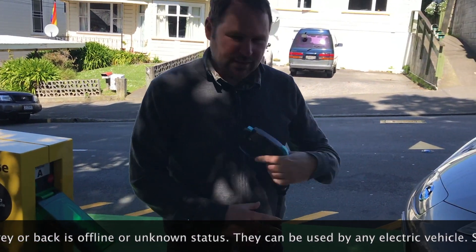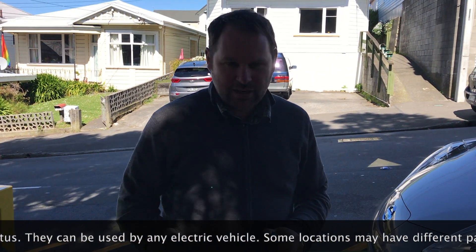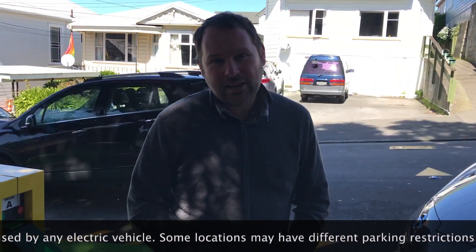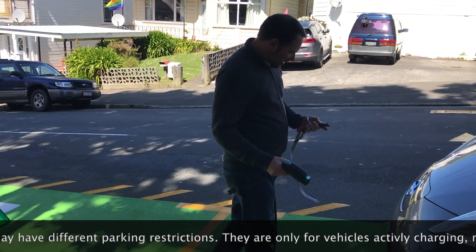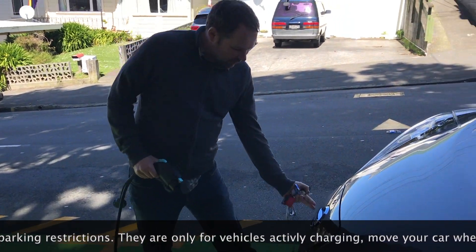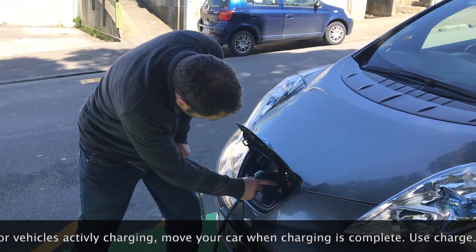Then I get my cable and plug that into the charger. The other end of this cable has the adapter for my car. The good thing about these street chargers is that no matter what kind of car you have, you can buy a cable that matches your car. Then I'll open my car and plug it in.